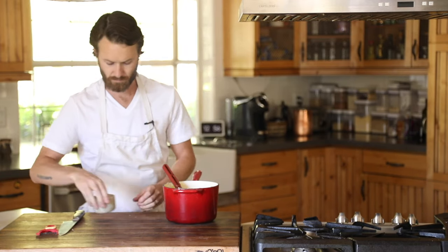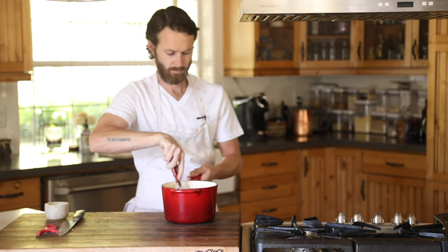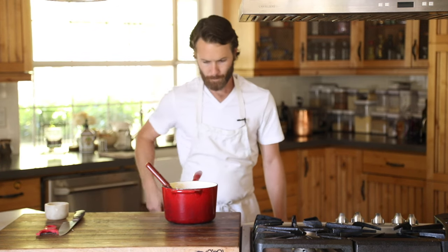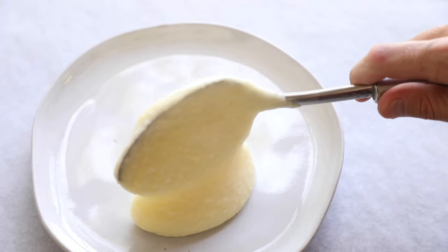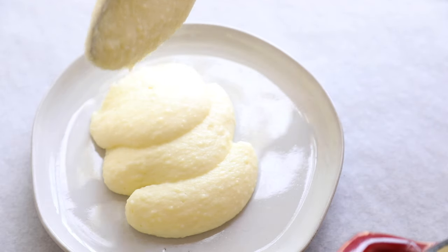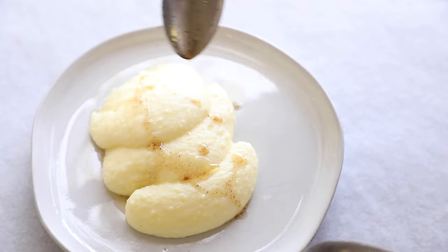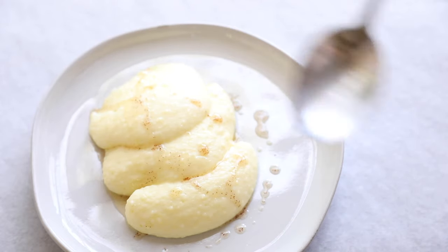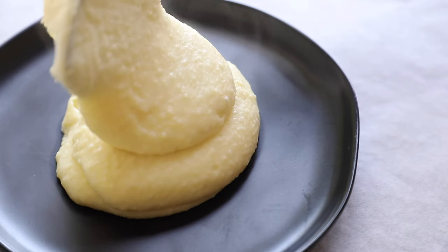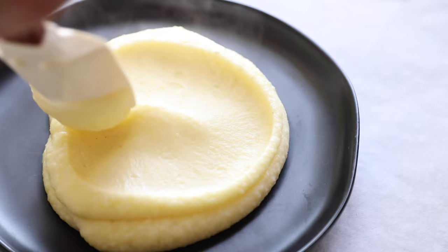Once the potatoes are done, season with salt to taste to make sure they have a really good savory flavor, then it is time to plate. There are a million and one ways to plate pomme purée, but I either like to do pillows like these here, or a few giant dollops right in the middle of the plate with a good smear. I also like to add a little melted butter over the top to really highlight the richness of this dish, but for me, brown butter is the ultimate garnish when it comes to these potatoes. And that's it — beautiful pomme purée.